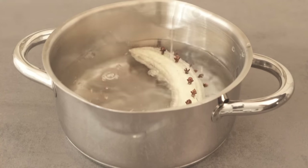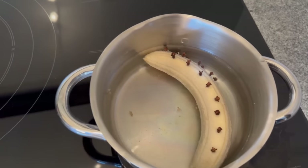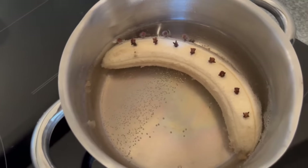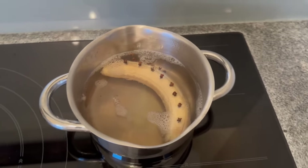Now put this mixture on the cooker and let it simmer for 10 minutes. After the banana with the cloves has simmered for about 10 minutes, turn off the cooker and let it cool down for about half an hour.